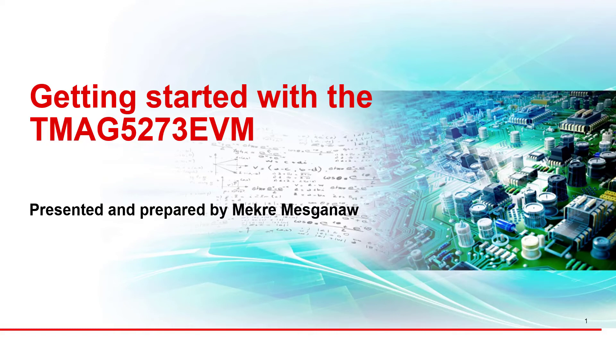Hello, I'm McRae Mizgana, an applications engineer in Texas Instruments' current and position sensing product line. In this video, we will show how to quickly set up and use the TMAC5273 EVM, which is an evaluation module for the TMAC5273 I2C linear 3D Hall Effect sensor.